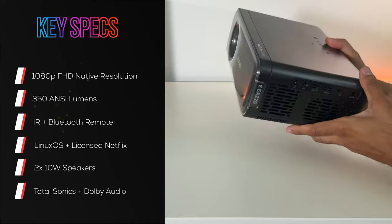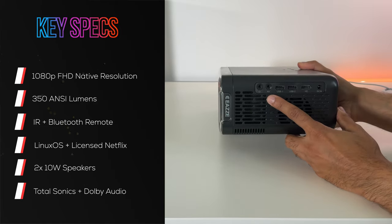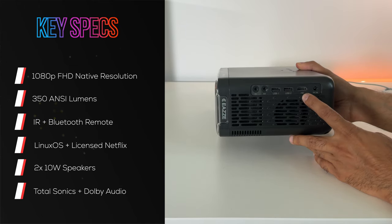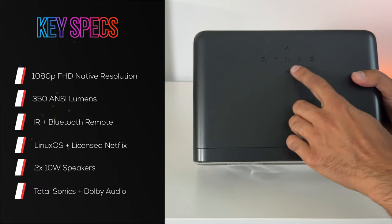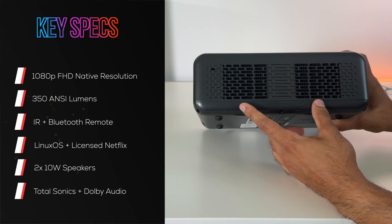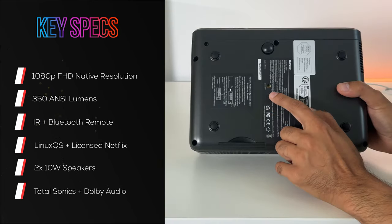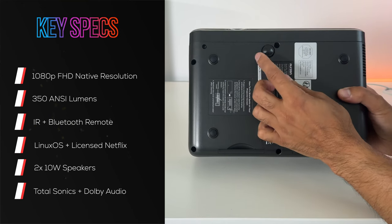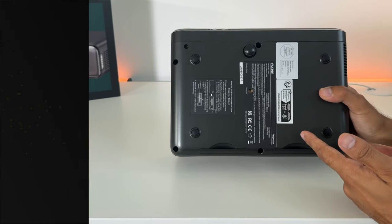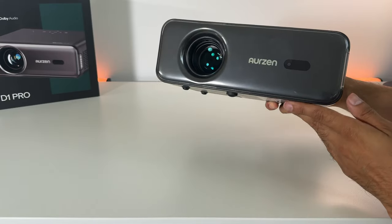It is quite lightweight and portable. The ports are on the left-hand side: a headphone port, an AV port, two USB ports, an HDMI port for external HDMI devices, and the DC input. Power and menu buttons are along the top. There are a couple of air filters along the back to prevent dust. Speakers are on both sides. There's a quarter-20 inch thread on the bottom, and a screw kickstand to elevate it — so you can position it on a tripod or ceiling mount. There's also a transparent acrylic casing on the front to protect the sensitive parts.